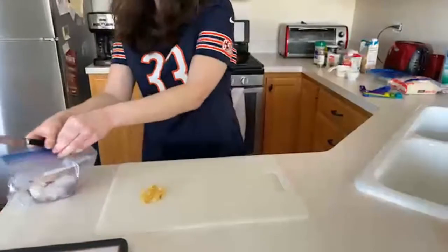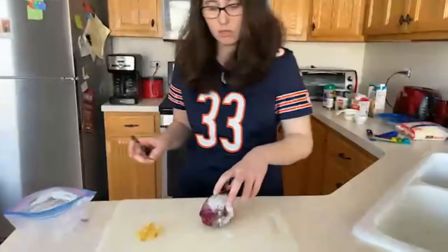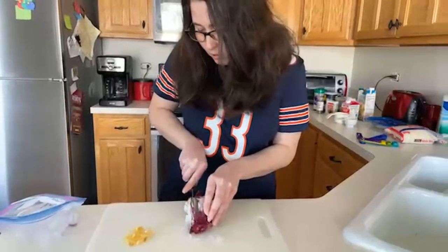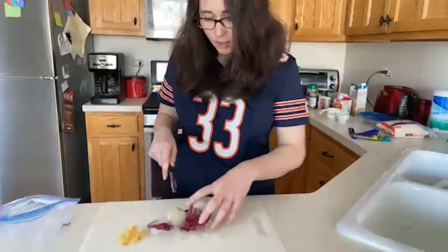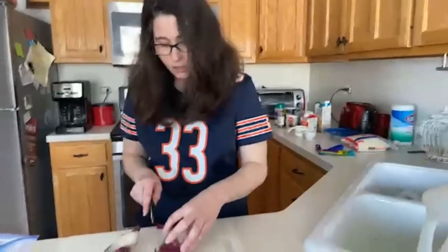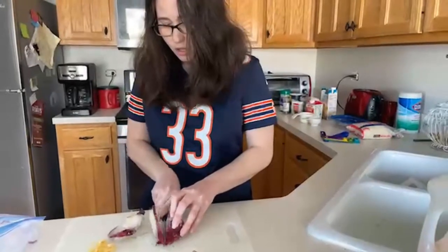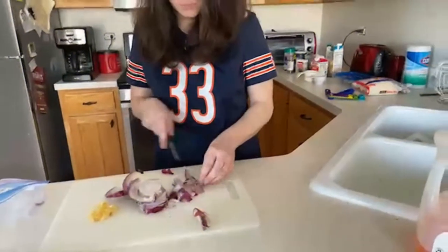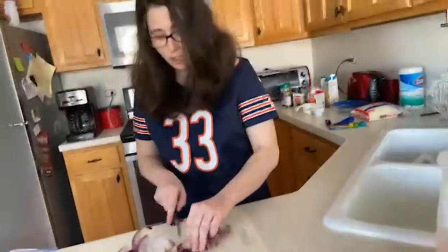We've got our garlic done and we move on to our onion. I freeze my vegetables because I don't go through them a lot, and I find they're easier to cut and they stay together better. They peel pretty nicely too. Just cutting our onion — tweak the recipe as you go, and you'll see later on that I've tweaked this recipe a little bit.